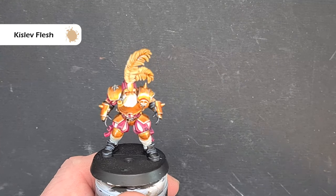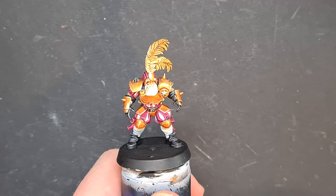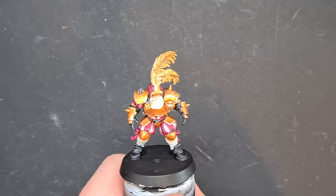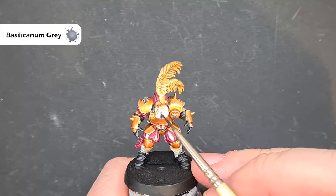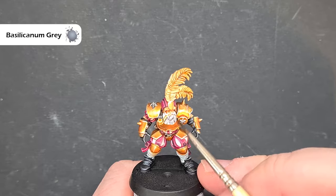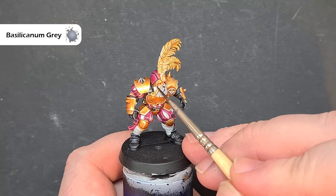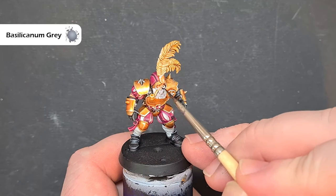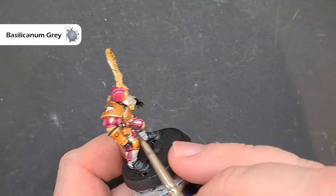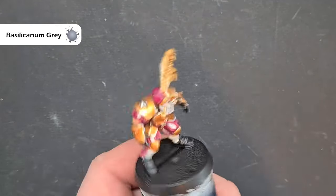To finish up the model I'm going to give this guy a grey beard because he's a little bit older. You can use whatever colour you want, but I'm just using Basilicanum Grey contrast paint. Be careful around the bits you've finished, but it gives a nice grey beard. You don't have to worry about going in and highlighting or doing any of those shenanigans — job done. Then base the miniature to match the rest of your Blood Bowl team.